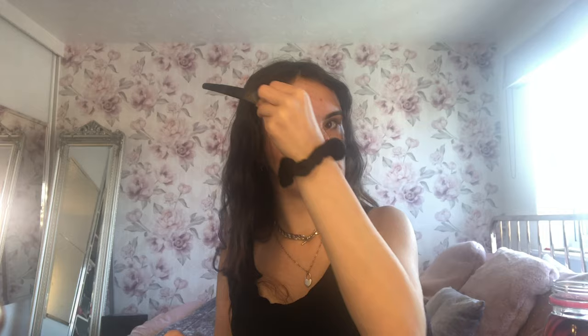I middle-part my hair because it frames my face better, but you can apply it however you want. Then I clip my hair back to keep it out of my face while I do my makeup.